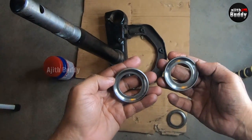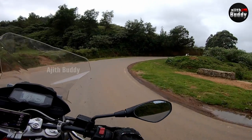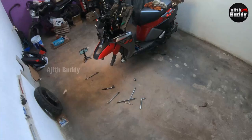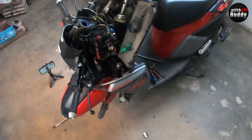Steering cone bearing. If this thing is perfect, the bike will float on the road. This is not an expensive item, but replacing it is difficult — though it is easy if you understand how to do it. How to do this on a scooter is explained step by step and in detail in this video.